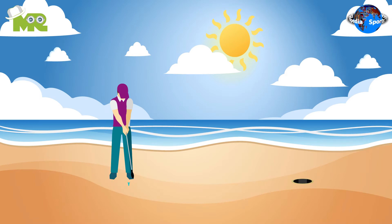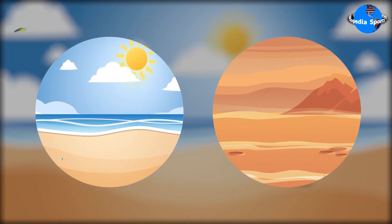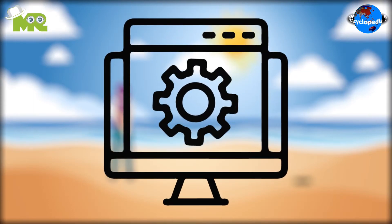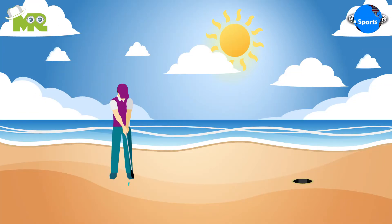Beach golf is a modified version of regular golf that's played on beaches and sandy surfaces. The intention behind the development of beach golf was to provide a simplified version of golf that's easily accessible to all. The objective of beach golf is the same as regular golf: to complete all the holes on the course with the fewest number of strokes.